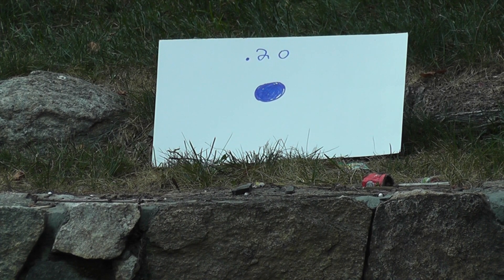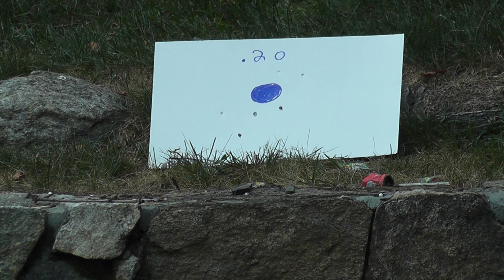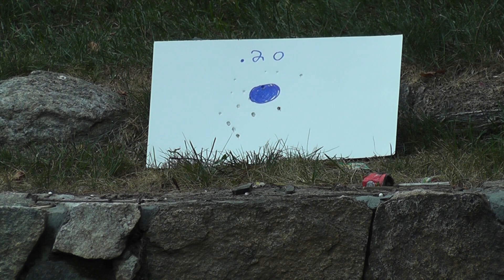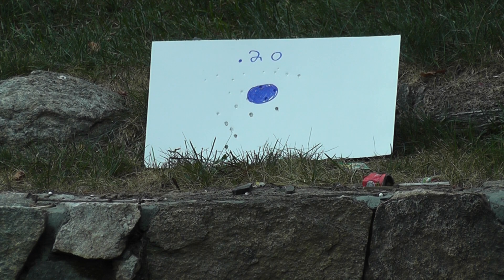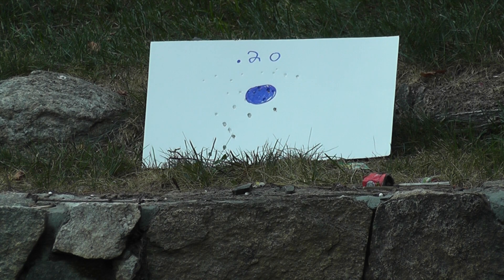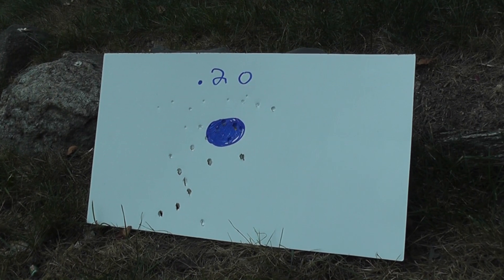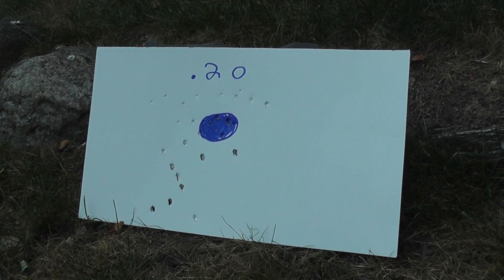This is going to be the shooting test with the 0.20g BBs. As you can see, the groupings aren't so good at around 20 feet with 0.20g BBs. It's not that great.